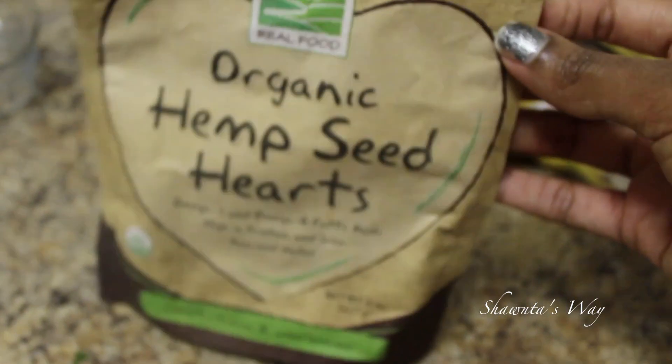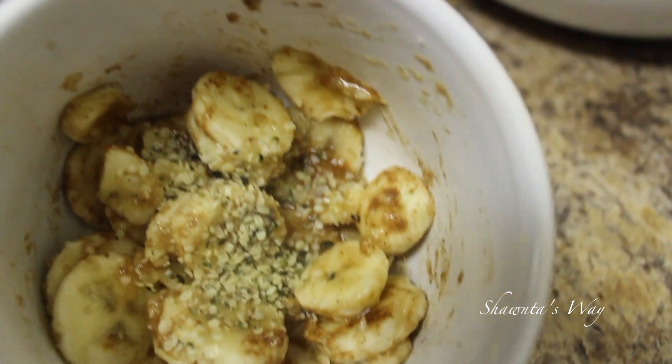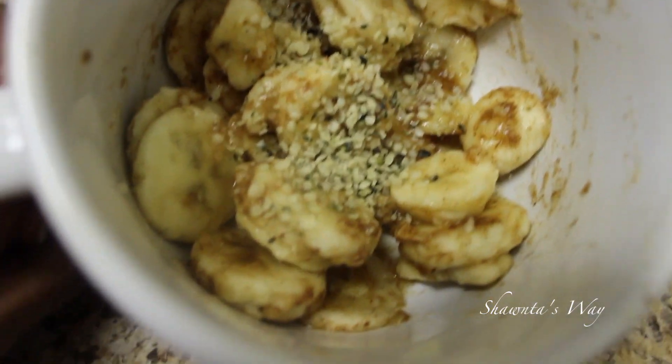This is what you should end up with. Then you're just going to put your toppings on — I like to put a bunch of hemp seeds — and voila, that's my breakfast for today.